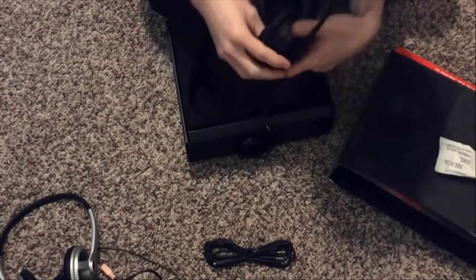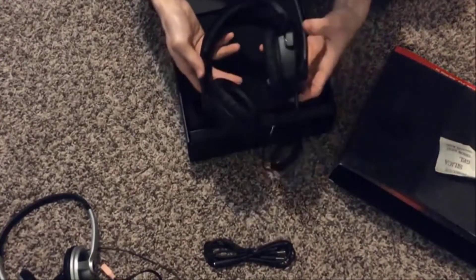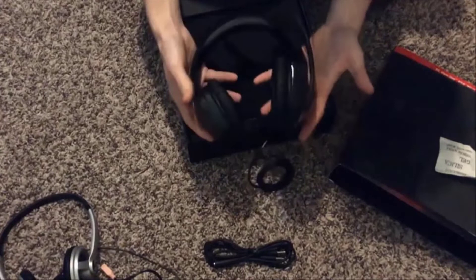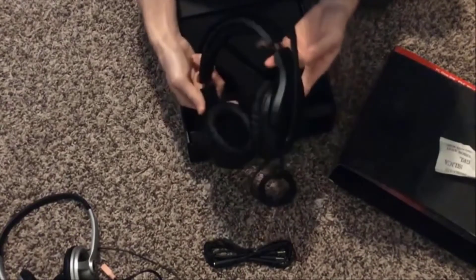First impressions: this thing looks really, really nice and has great reviews online, so I'm really excited to try it. It has a nice foam cushion on the top for the head. I'm going to go ahead and get this all hooked up and give it a whirl.